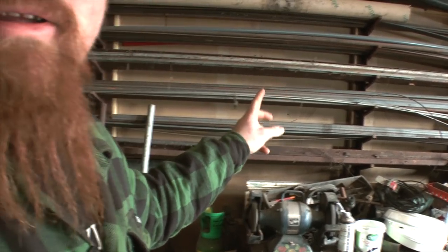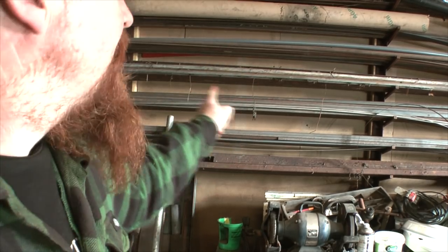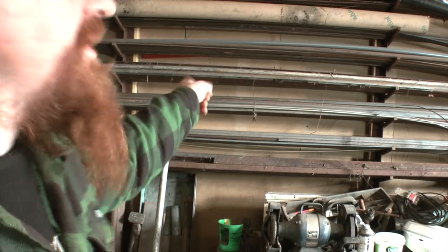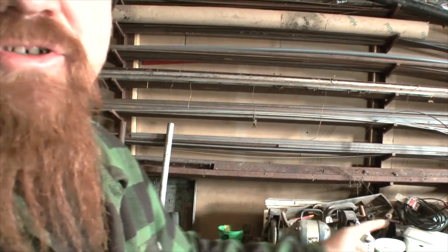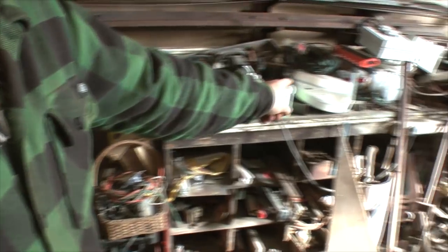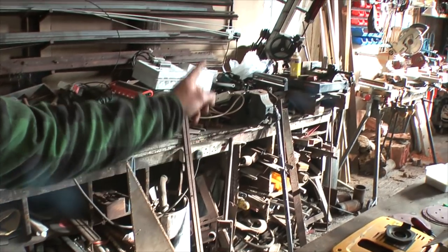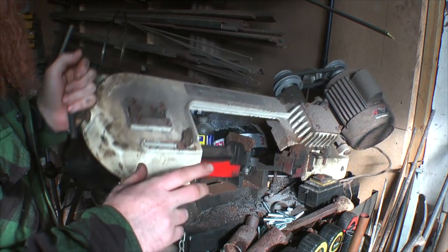Continuing round into the metalworking area: this is my steel stock. These are all the commonly used sizes. If the stock is over two metres long it goes up on this rack; if it's below two metres it gets stacked up; and short bits go in these cubby holes. At the end of the rack is the bandsaw.